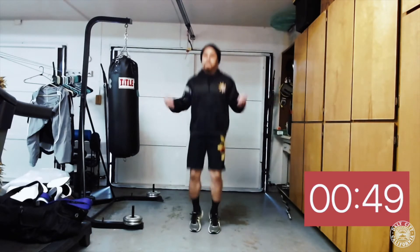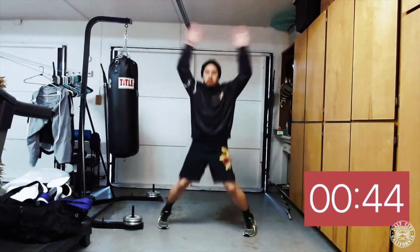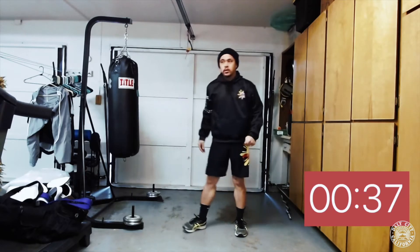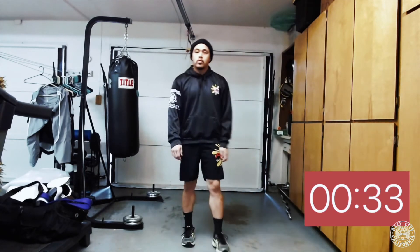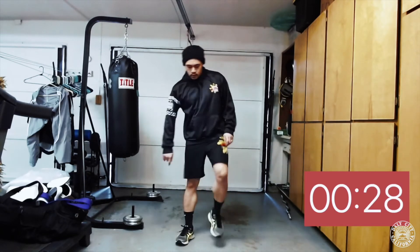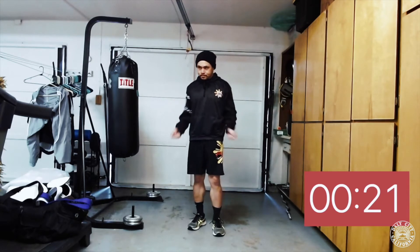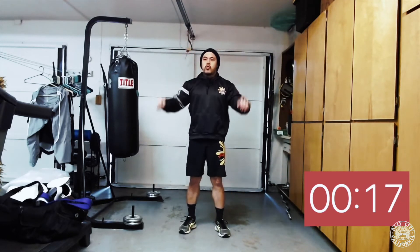Our next exercises are gonna be imaginary jump rope, jumping jacks, and some windmills — three exercises, one minute each. Starting off with the imaginary jump rope; if you have a real jump rope you can use that as well. You gotta synchronize your hands and feet — every time your hands come down you're gonna get a little hop, as if you're throwing a rope under your feet.